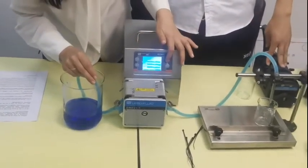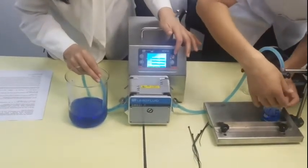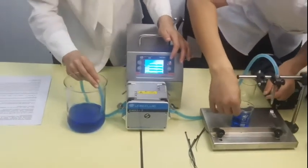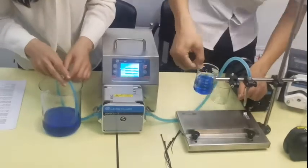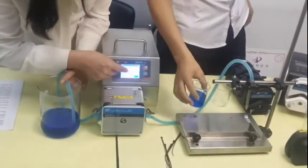Let's try the first one. This is the first one. Can you read this for us? The number is 70. 70? Yes, 70. Okay, we can put 70 in the pump.